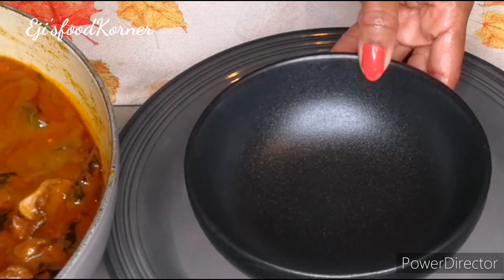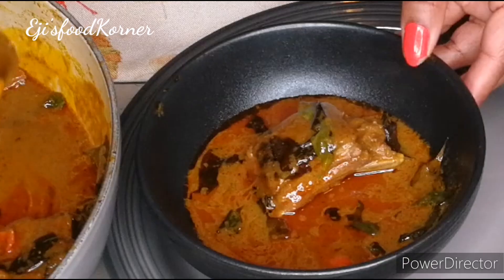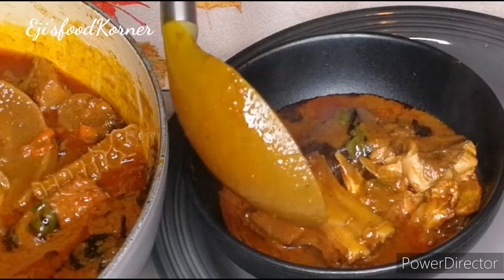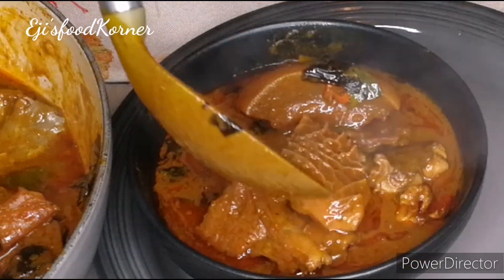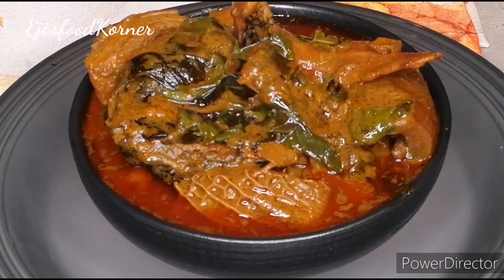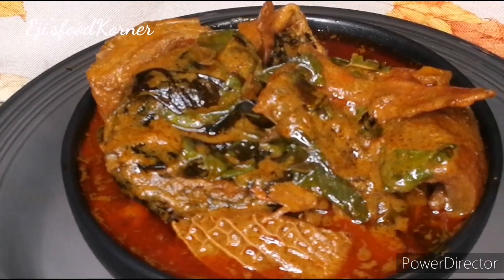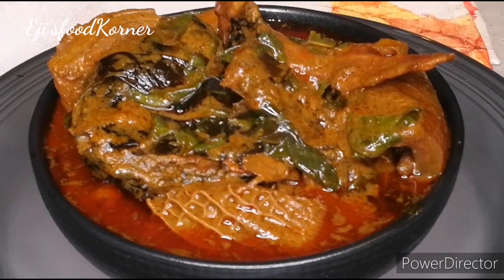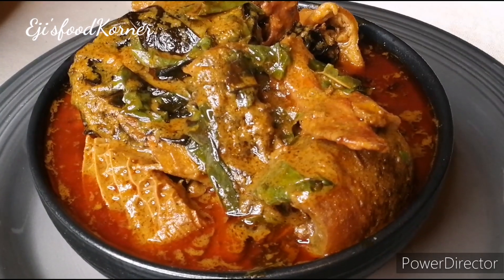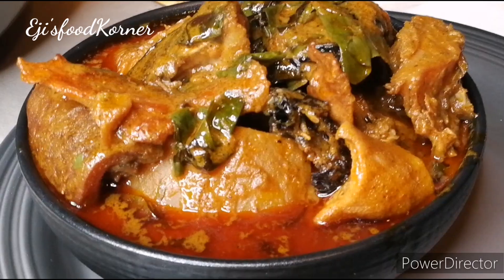Our soup is ready — just check out the richness! It is very appealing, inviting, and delicious. You can serve this with pounded yam, akpu, or hot eba. I present to you the final outcome of my delicious rich oha soup.